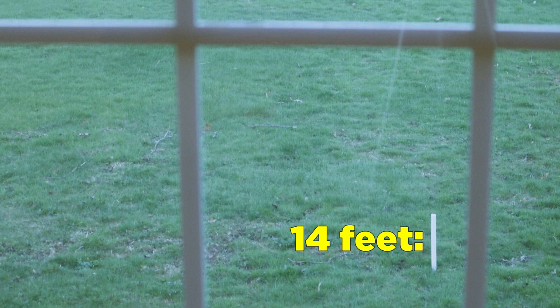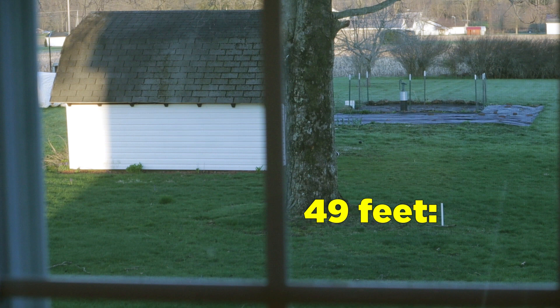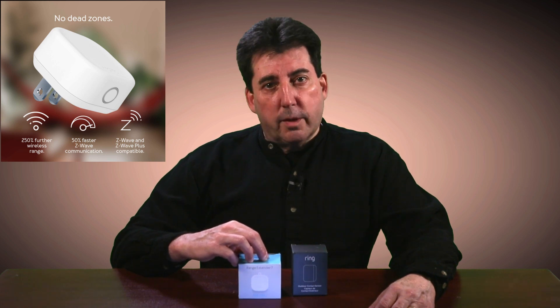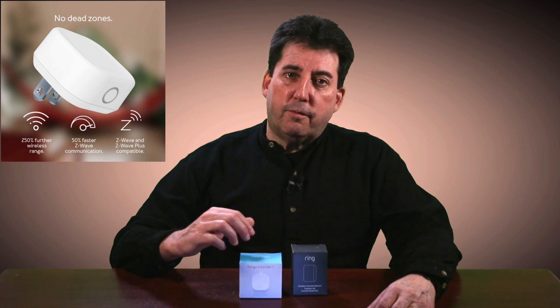The Z-Wave signal can be easily extended up to 250% using the Aotec Range Extender 7. When testing the range extender, I found that I was able to extend the range of my signal outside the perimeter of my home from 14 feet without the Aotec Range Extender to a distance of 49 feet with the extender. This added connectivity range provided me with the distance needed to reach the contact sensor in my mailbox. The Aotec family of devices are specifically made for SmartThings, so they are reliable and easy to add without the need of installing device handlers. The Aotec 7 sensor is compatible with both Z-Wave and Z-Wave Plus protocols and provides a 50% faster Z-Wave communication connection.